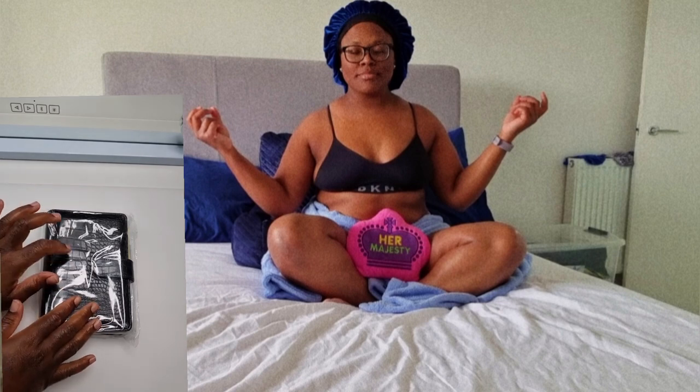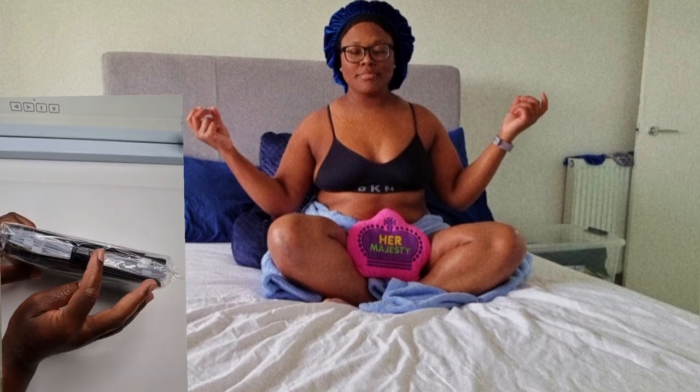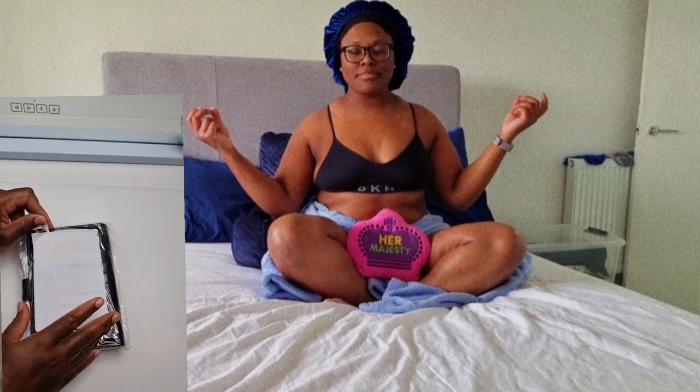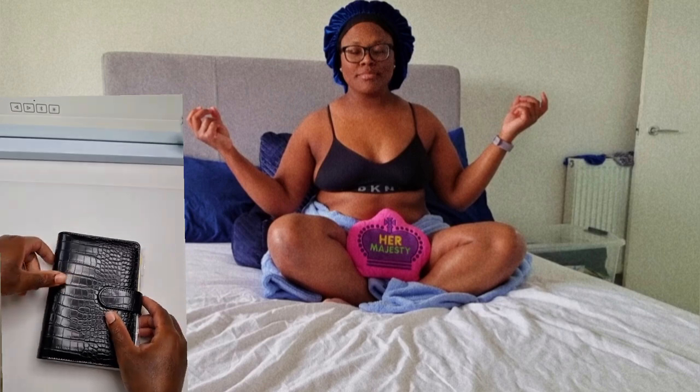Hey guys, I'll be unpacking this binder for you to see what I got. This is a black croc print style binder — it comes with the inserts as you can see from the side. I've covered it over because my address was on here. This looks like it's been opened already, but we'll have a look. All right, so this is the binder.